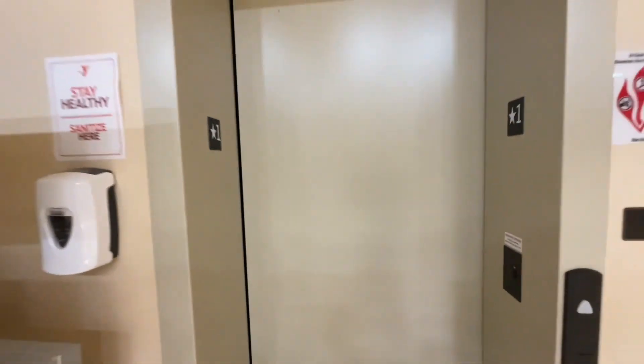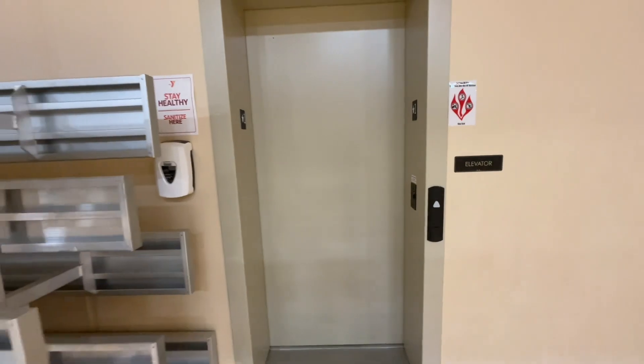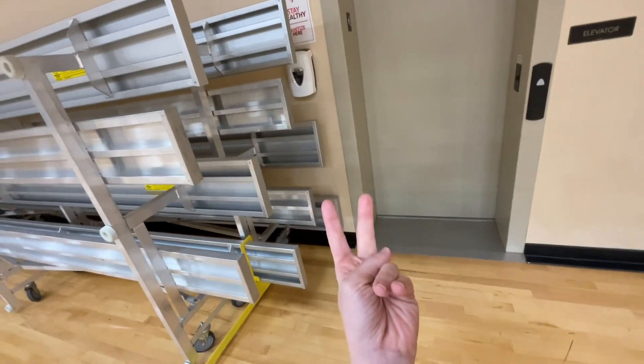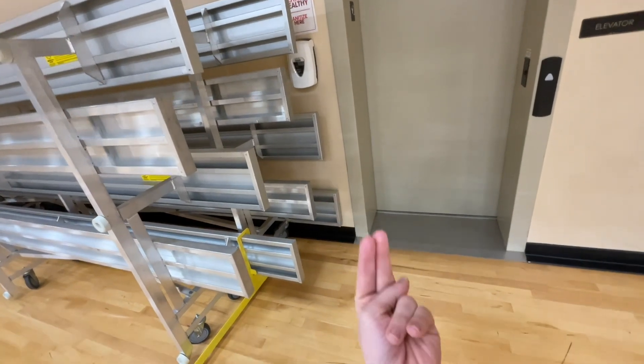I'm Georgiana. Close out now with the elevator at the YMCA. Bye, peace! Get me more subscribers and a lot more thumbs up. Bye bye!